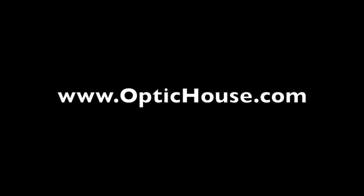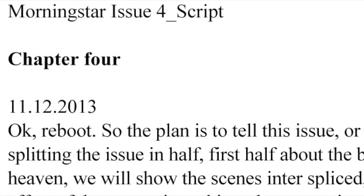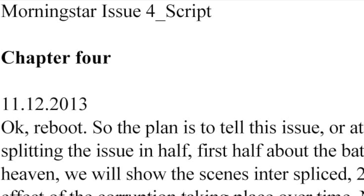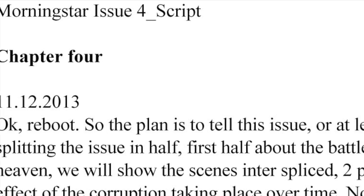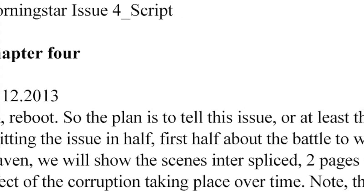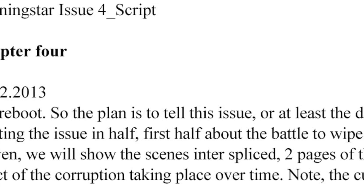Hey, it's Jeremy from OpticHouse.com. In this drawing video, I'm doing something a little different. I'm going to be showing you some of my layouts, and in order to explain what I'm doing with these things, I should probably show you some of my writing.